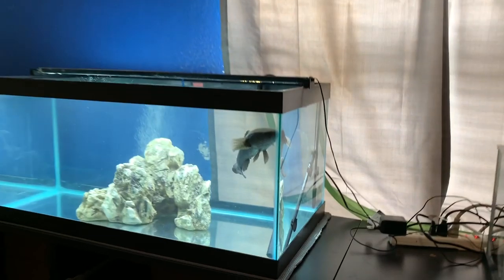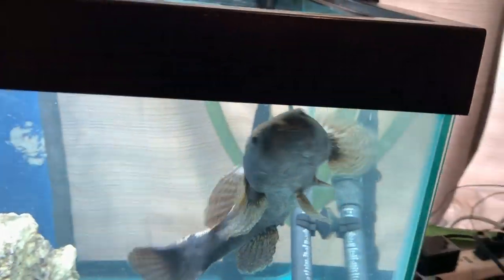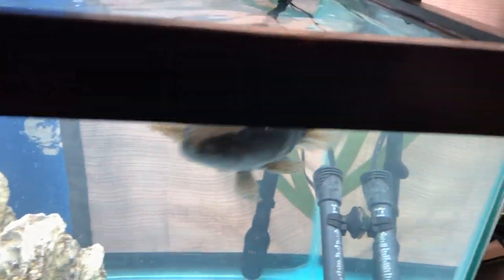We also have the man, the myth, the legend, our alien fish Ninja. Look at that grumpy face. I know you're hungry — we're gonna feed you soon. Stay tuned for that video if you guys wanna see me feed my fish.